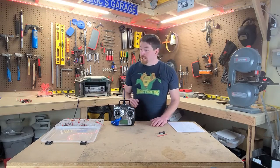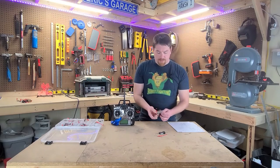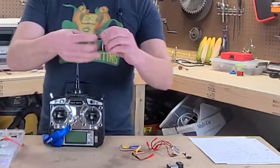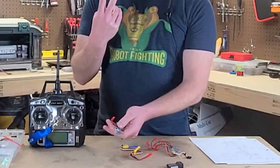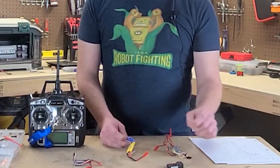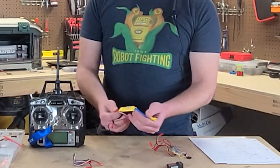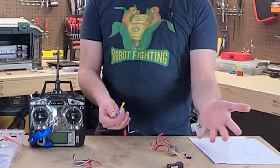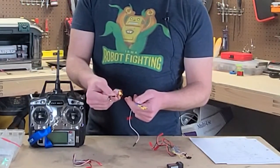The receiver plugs into a very important device called a speed control. There are multiple types of speed controls depending on what sort of motor you're connecting to. This is a single brushed speed control — for brushed motors, which typically have two wires coming off them. You've also got your brushless speed control, which in combat robotics is typically used for weapons. These have three power cables going into the motor, which all lead to the individual electromagnets inside.